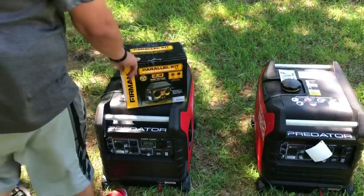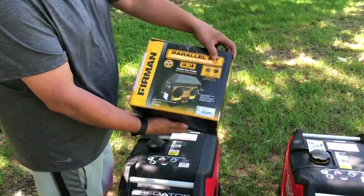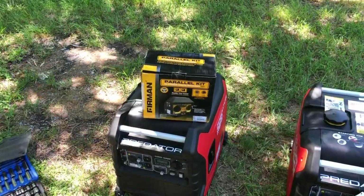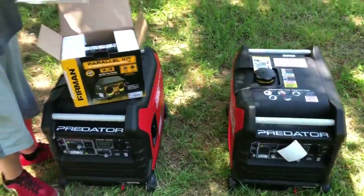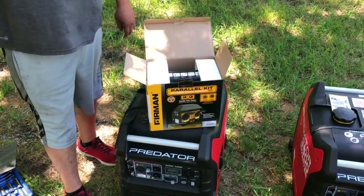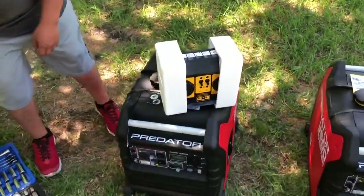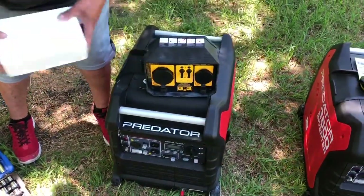I haven't seen a good video on the Furman 1201 — I've seen a couple on YouTube that didn't describe it real well, so I'll hopefully help you guys out and show you how it works. I'm gonna open it up and set it up on these two Harbor Freight Predator 3500s. I've got a 50-amp camper and one generator will run everything no problem, but it has two 15,000 BTU air conditioners and won't run both. So I bought this kit — it's supposed to hook right up to the Predator with no splicing, no modifications whatsoever.